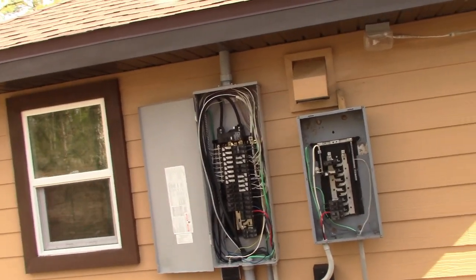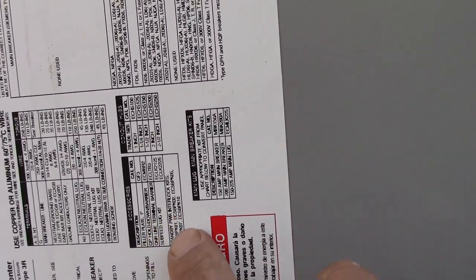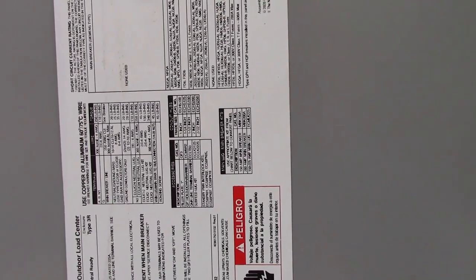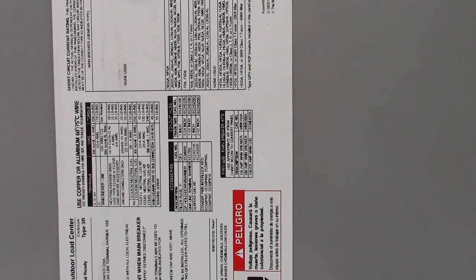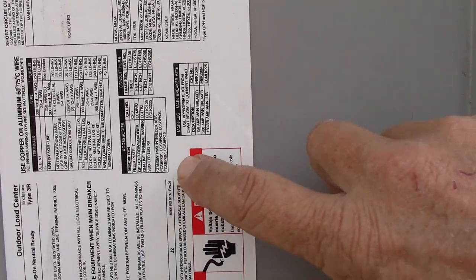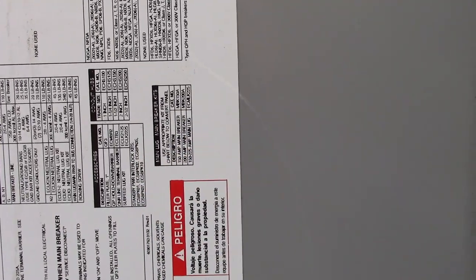Some electricians mark up parts hugely, others about 30%. If you look on the panel packaging under accessories, it will list the interlock numbers. You can contact an electrical supplier — in our area we have City Electric — and find out if those interlocks are main-only interlocks or if they also connect to a branch breaker. That way you can build your own transfer panel.